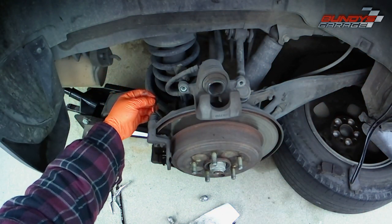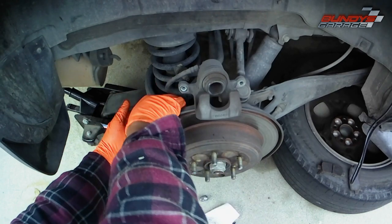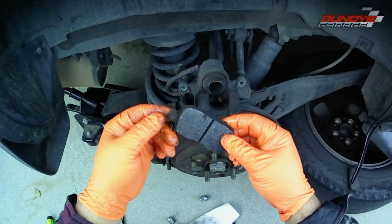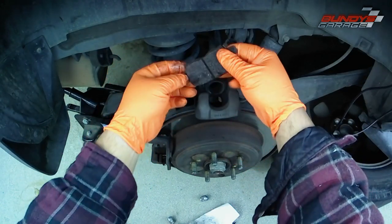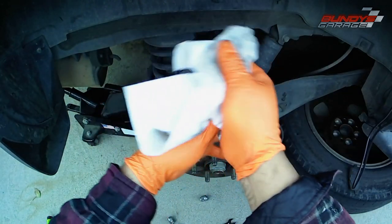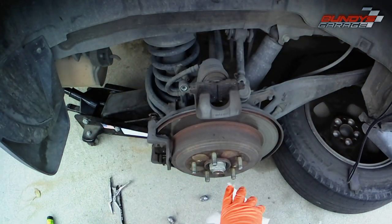This same grease is also what you're going to use on the new hardware where the brake pads slide back and forth on. Then I took an old brake pad, put it up to the piston inside the caliper, and got a C-clamp to slowly push the piston back into the caliper to make room for the new brake pads.